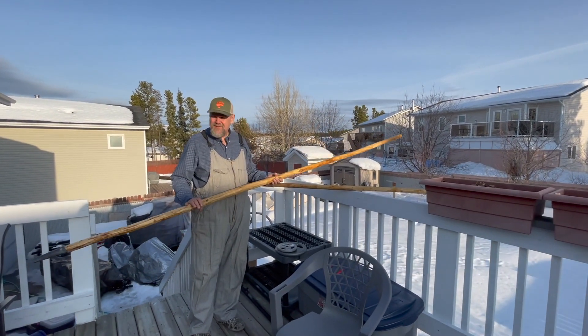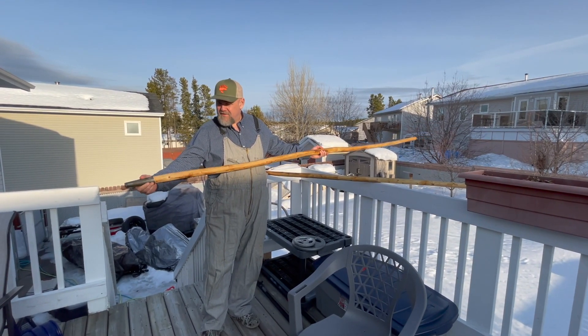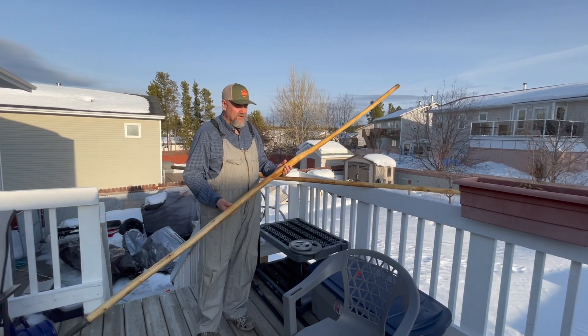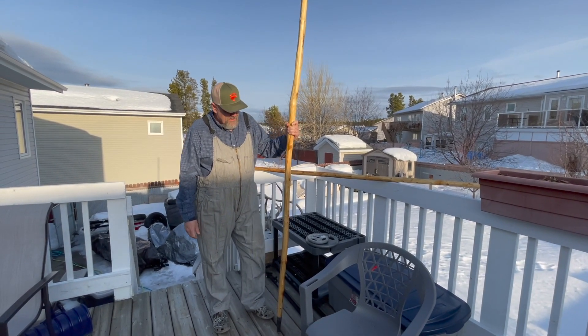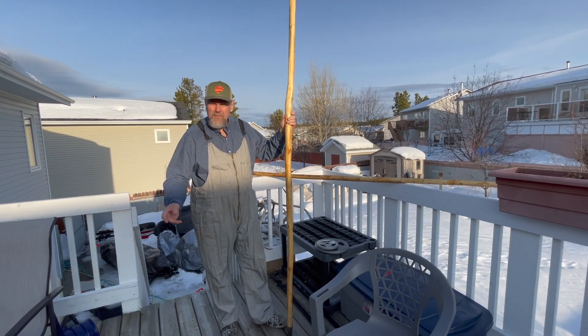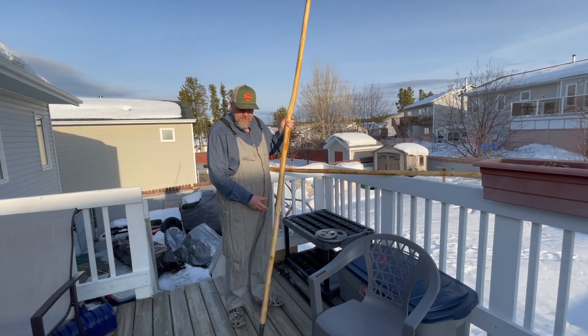So I cut these in skidoo season. They're now fitted with an iron shoe. They're 11 and a half feet long and they're about five pounds. They're a little heavy but I want to use these with the big 280-pound freighter as well as the smaller boats.